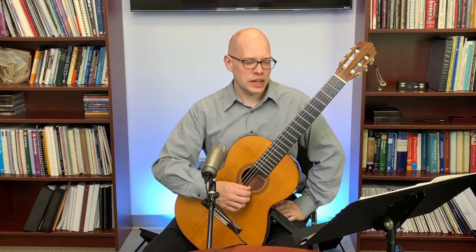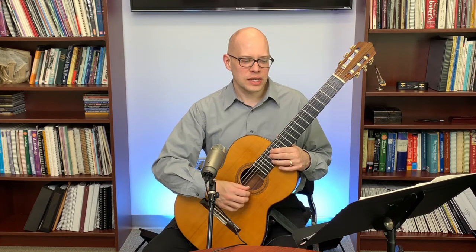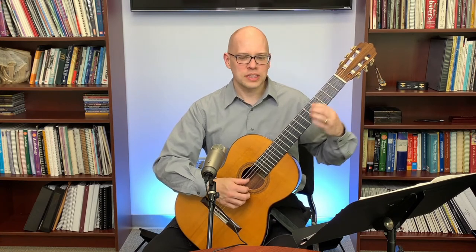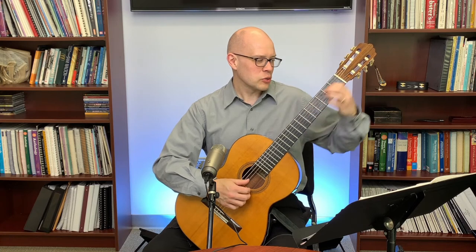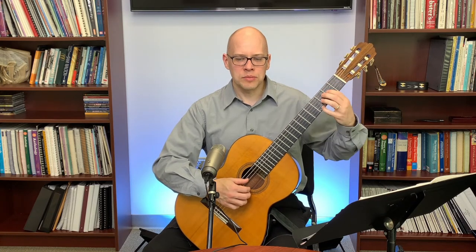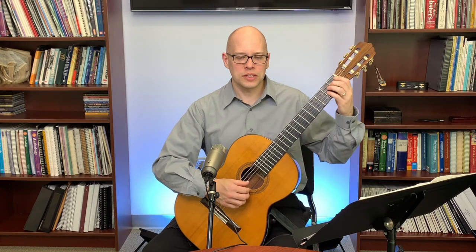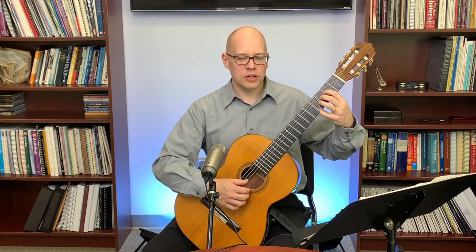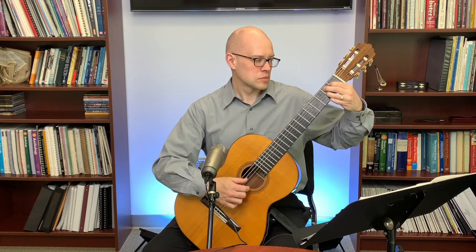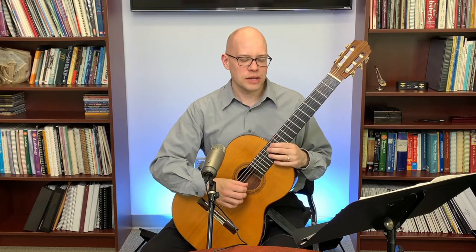A question about using a common note as a guide when shifting: yes, definitely. For example, in Lagrima, when you have the same left hand shape of fingers four and one, even if the two change you can use that as a guide. A lot of times when I use a finger as a guide, I'll lift on the bass string if possible and just slide on the treble, because sliding on the bass strings can produce a scraping noise — sliding on the trebles doesn't. So on Lagrima I lift on the bass and slide only on the treble. That guide finger can be really helpful.